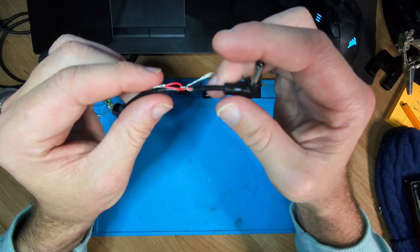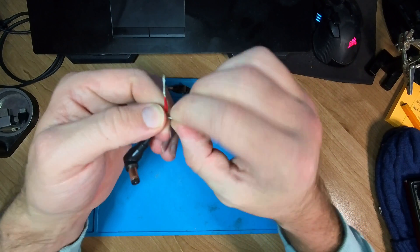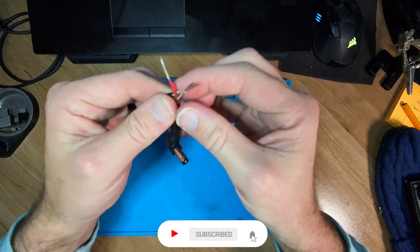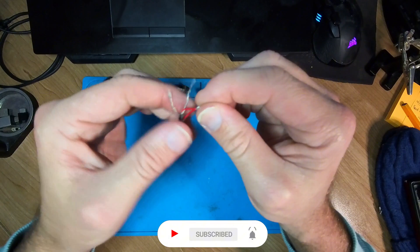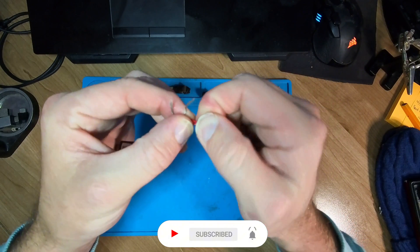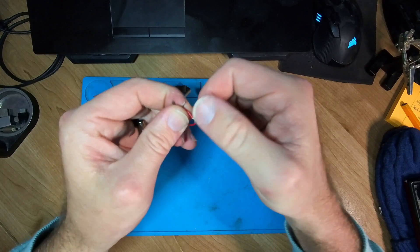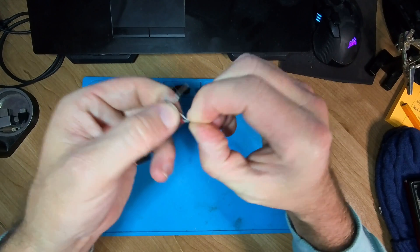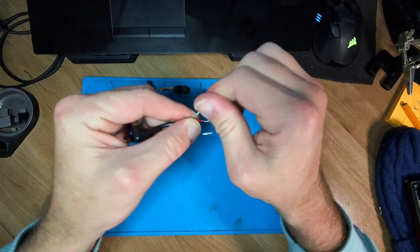But if you really want to do it properly, you'll put some heat shrink over it and do it properly. So let's just unravel it completely. Now when you strip the cables the first time, you're not going to have this problem. Just make sure when you do cut it, that you leave yourself enough room.